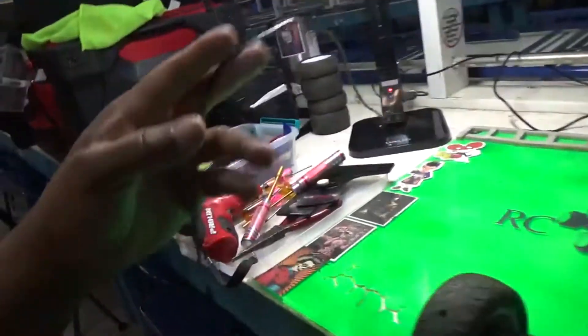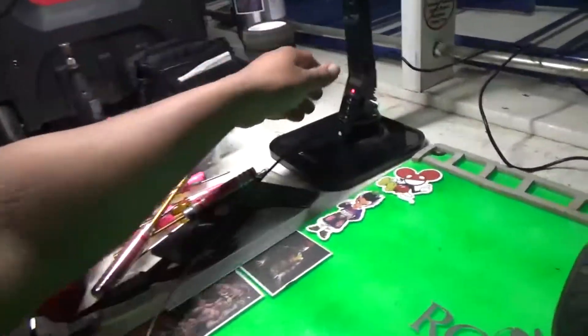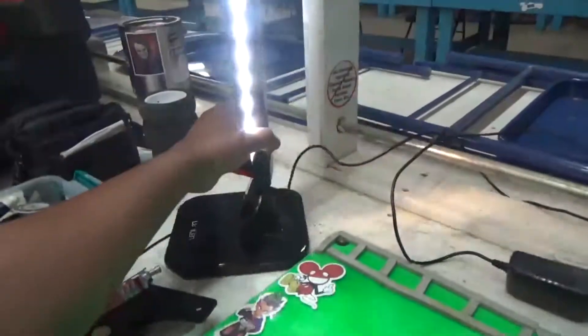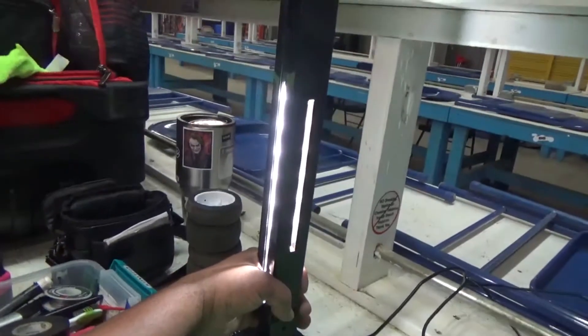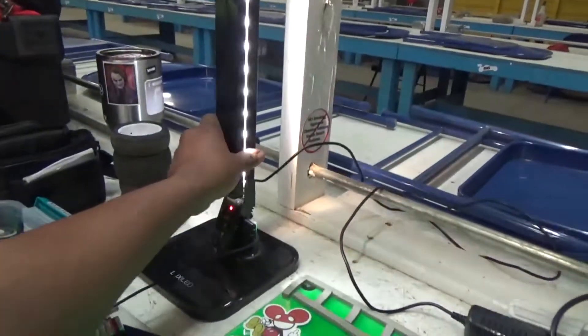There's my pit light here — got a phone charger USB on the side and this comes apart from the base. I like that you can make it your nightlight or whatever, from your hotel or wherever.